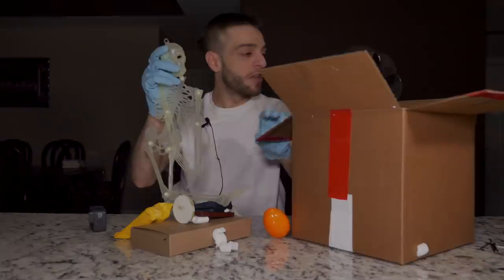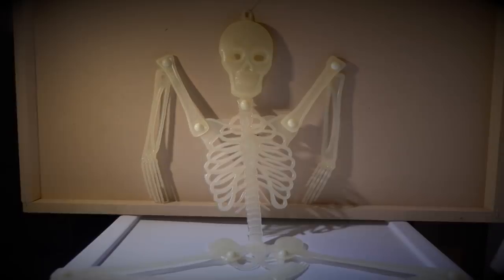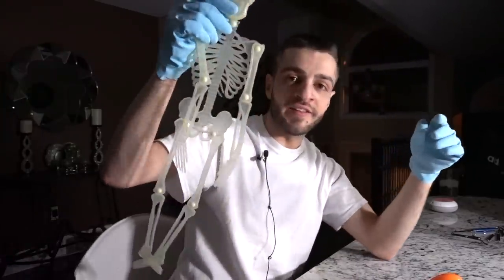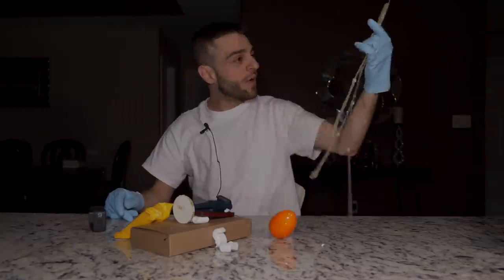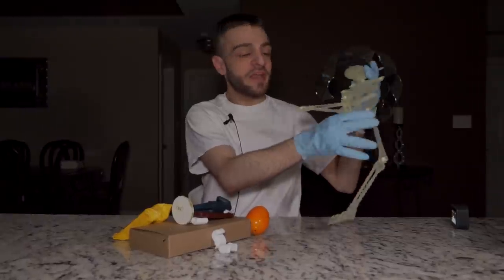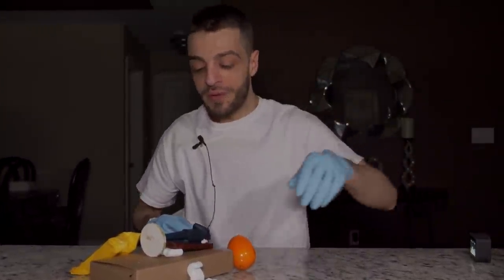It's not even Halloween and I already got this - helping me with my Halloween decorations already. We have a skeleton here. Oh, spooky scary skeletons. We get it from a dark web package and we should already be afraid. I wonder if it's glow in the dark - oh yeah, it is, it glows! So we got a spooky, scary skeleton and I'm definitely putting this to my left side. Thank you so much, Mr. Dark Web Man.